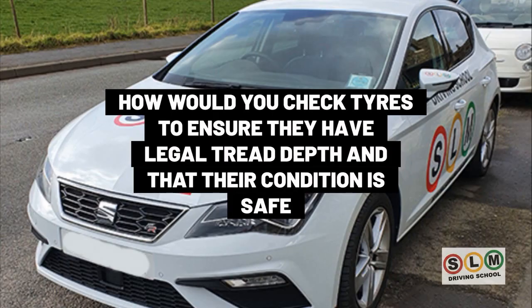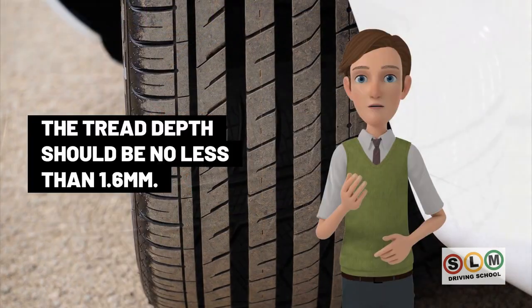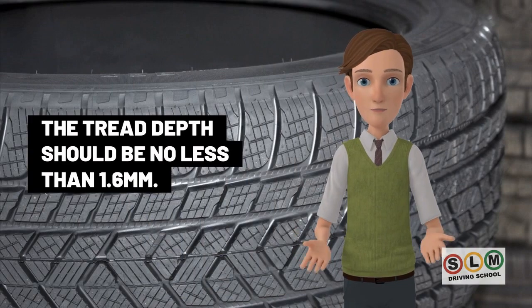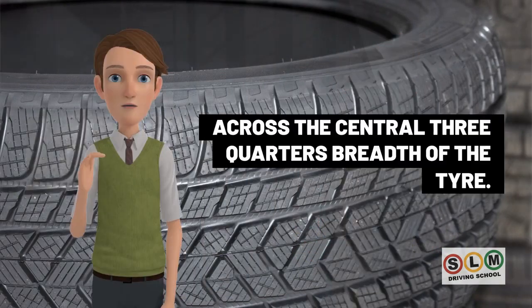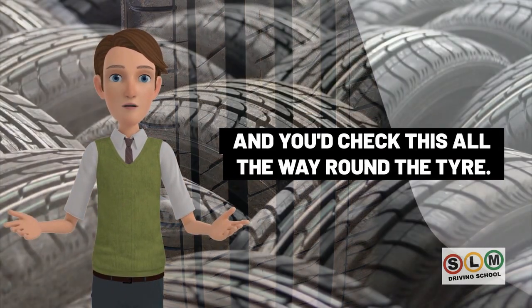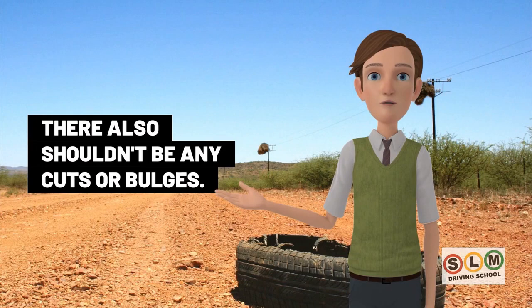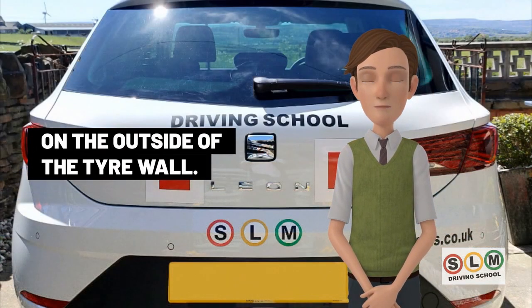To check tyres have legal tread depth and are in safe condition, check all tyres with a tread depth gauge. The tread depth should be no less than 1.6 millimetres across the central three-quarters breadth of the tyre, all the way around. There also should not be any cuts or bulges on the outside of the tyre wall.